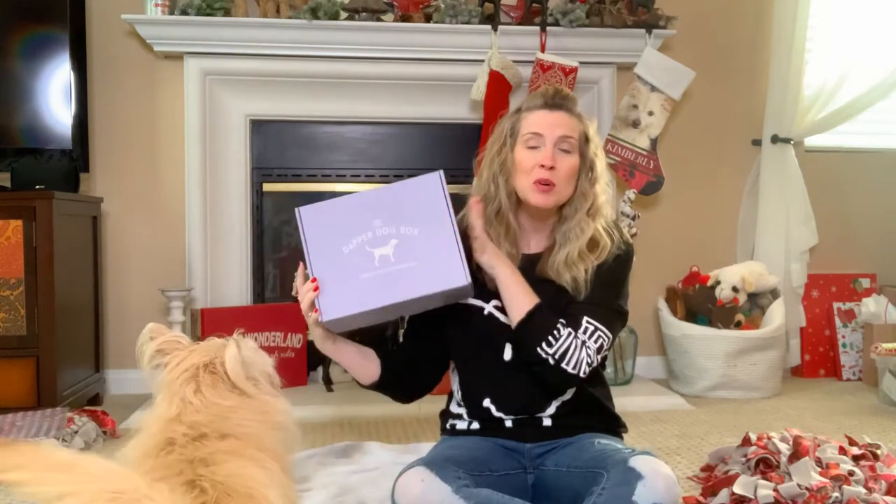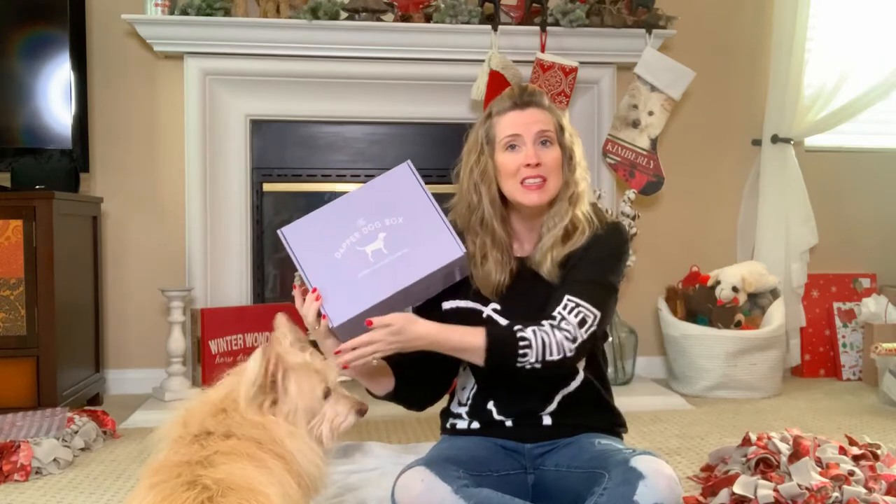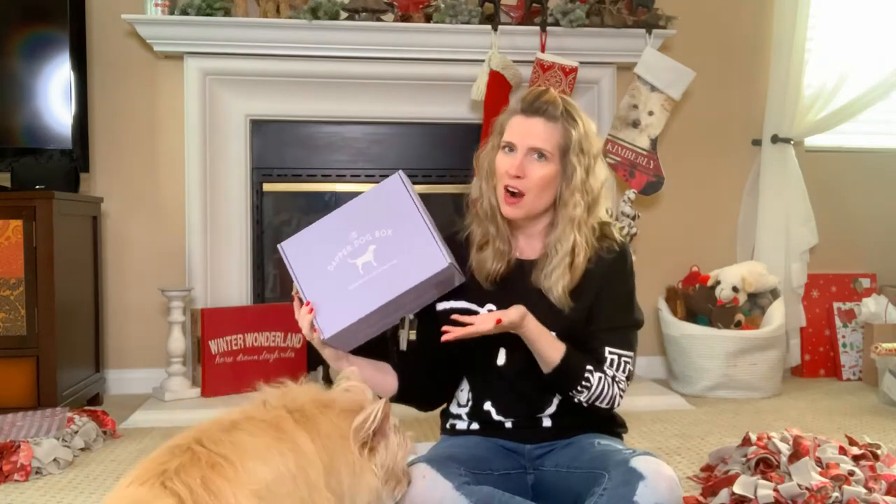Hey guys, welcome! I'm Jessica, the Frank Family Coach. In this video, we are going to be unboxing our December 2019 Dapper Dog Box, and Kimberly is here, who is going to be assisting me because this box is for her, of course!